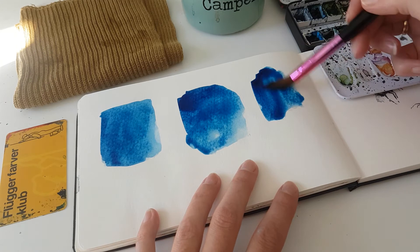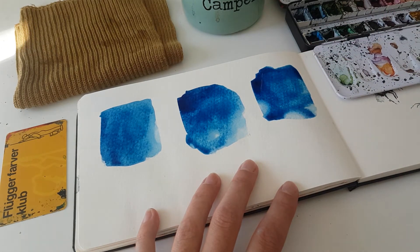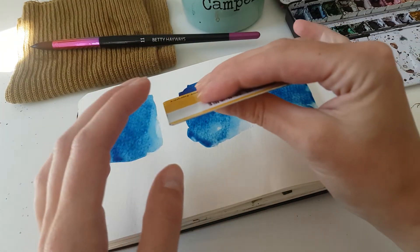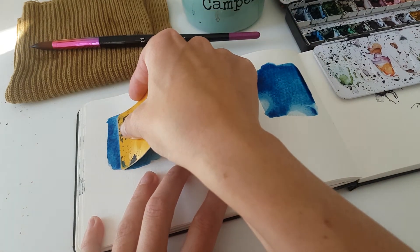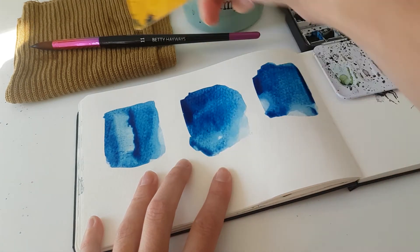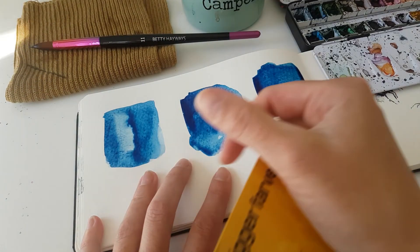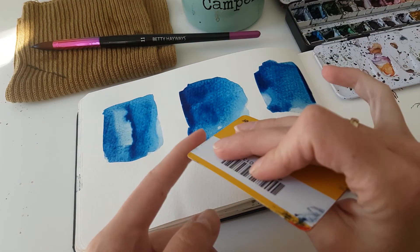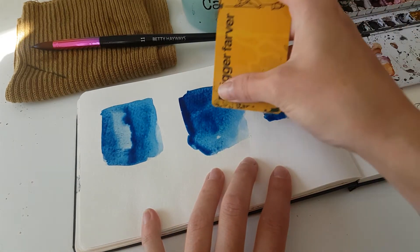Now you have three beautiful washes. I'm using the flat side here — put it down to the paper and just scrape real good. You can see how it creates a background texture. This is beautiful for trees like tree trunks and birch trees. If you want to avoid that background effect, just use a tablecloth or something like that.